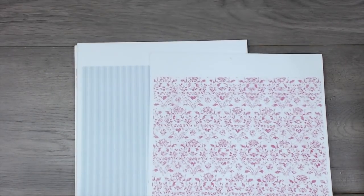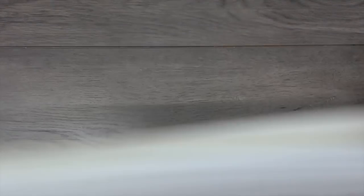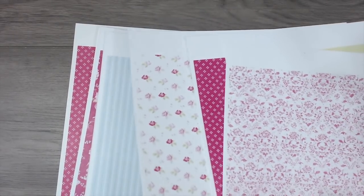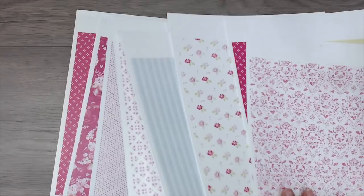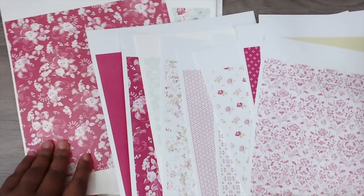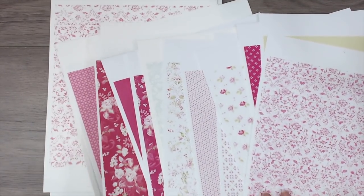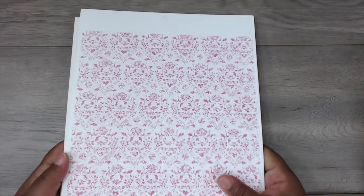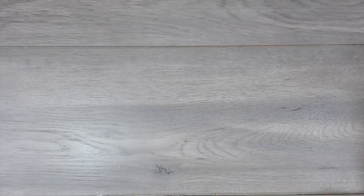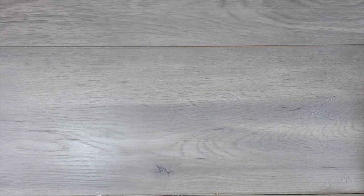I was in a phase where I was printing all things shabby off of Etsy — finding all these shabby digital download papers, and they're just so pretty. Sometimes I just want simple shabby chic paper with no theme. This is some of that paper, and I print them on 110-pound heavy cardstock. I found a huge stack of digital paper I had downloaded, and I'll link the Etsy shop below.